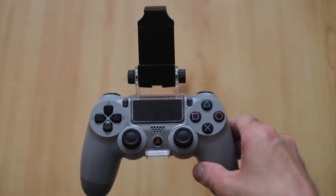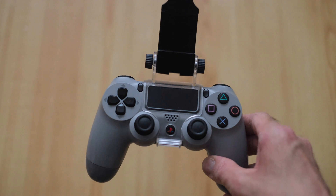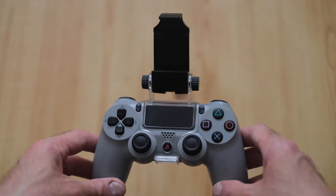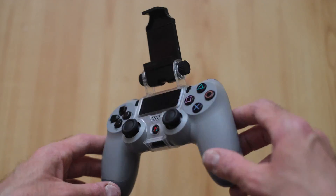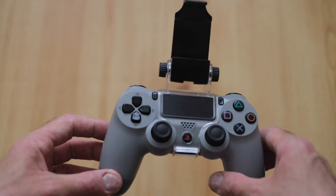Hi everybody, just a quick one today. There's a little video I thought I'd make here — it's kind of interesting. If you have a PS4 at home and you have an iPhone or Android, you can do this cool thing where you can use the Remote Play app if you've downloaded that.